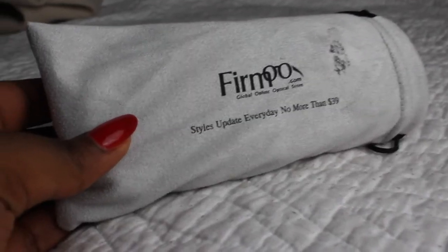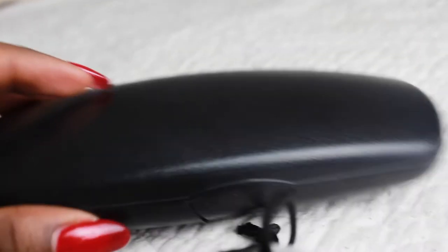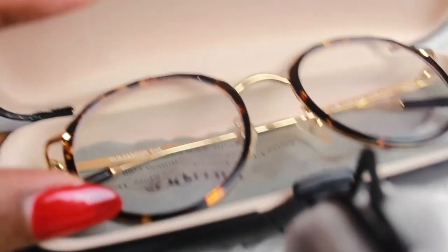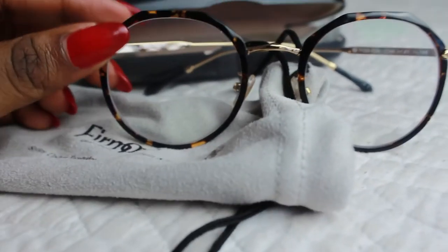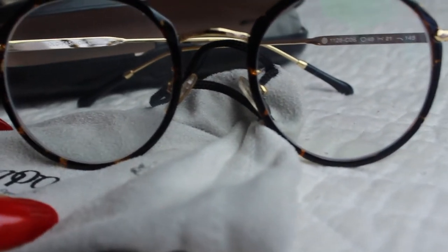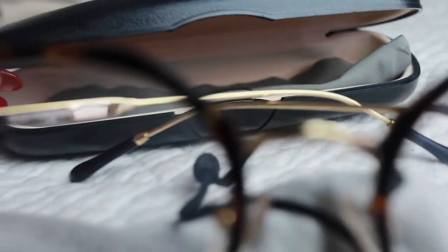Now I'm going to go into the packaging and show you guys what I got. Within my package I got a pouch, and one of my favorite things about it is that it comes with a little screw and replacements for the nose pads. They were thinking ahead — that's what's included in the packaging.